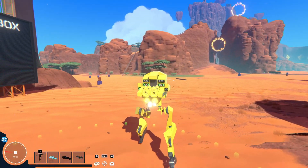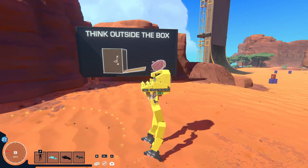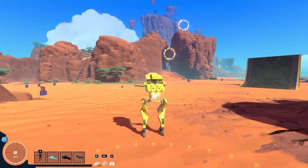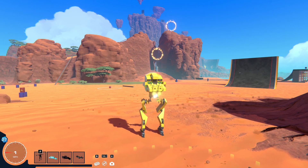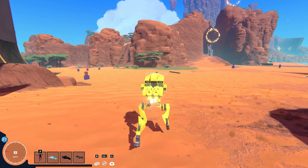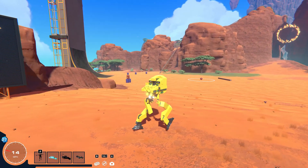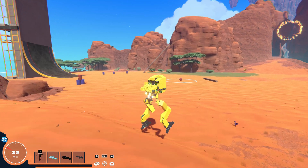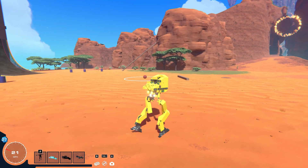Alright guys, so now that you kind of get an idea of what inverse kinematics looks like, I wanted to show you my version of it here in Trailmakers, which I admit is pretty scuffed, but it is a prototype of course, which is why I made this little ugly prototype mech. I kind of wanted to show you what I cooked up here, because it is kind of interesting, and I think it has potential if it's refined, because this is not very good.